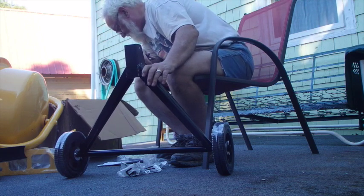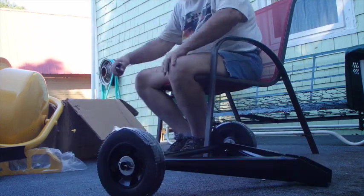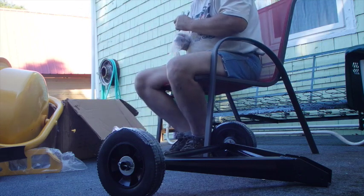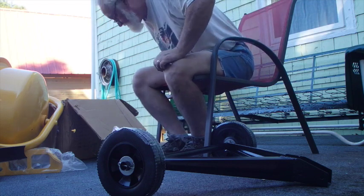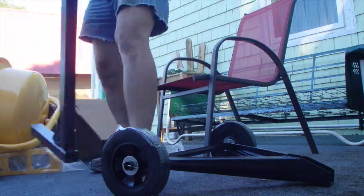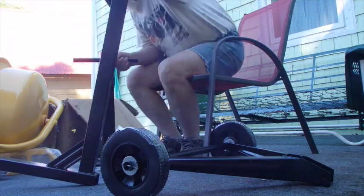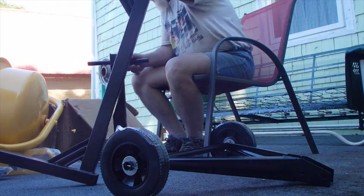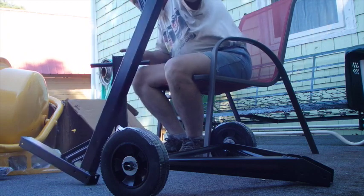That must be the frame right there. The support leg — that must be another little thing here. So, this is the frame. This is the support leg. It says to attach the support leg as shown. Looks like the support leg goes here.